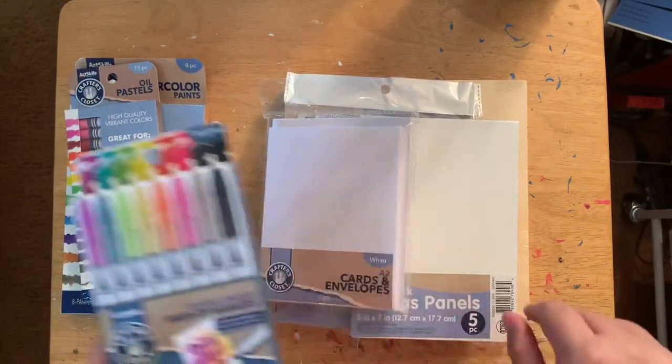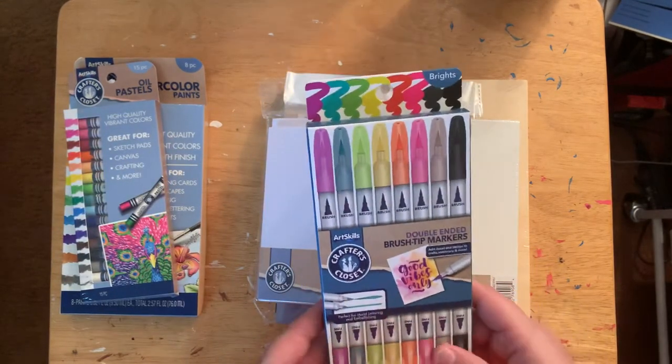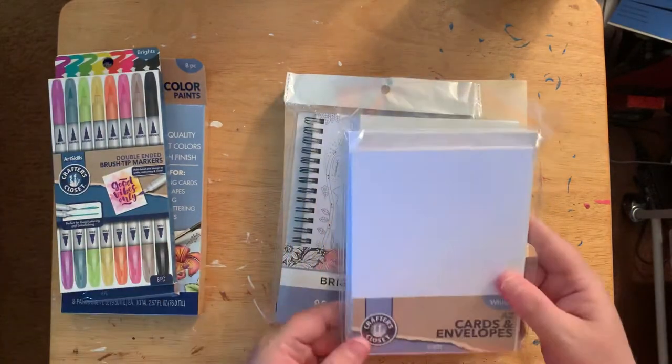They come in a nice array of colors — looks like eight colors — so that's kind of nice.